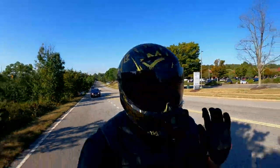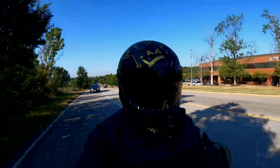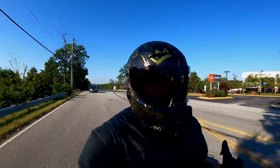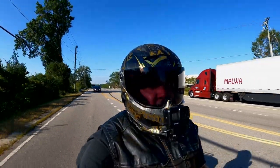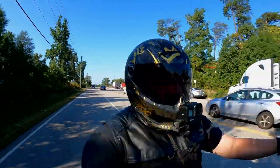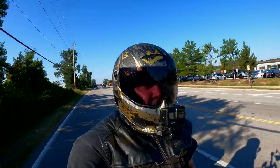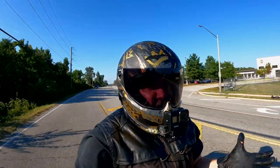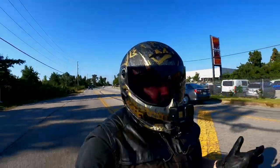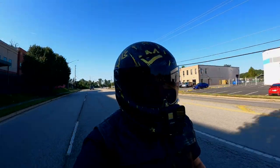Before we roll the intro and start, I do want to say that since I've had this helmet I have worn it in pretty much every condition you can think of — from temperatures in the low 30s to over 100, from blue skies to thunderstorms, torrential thunderstorms that came out of nowhere that weren't supposed to be there, so I wasn't prepared. And that's kind of important — how your helmet performs in those situations.